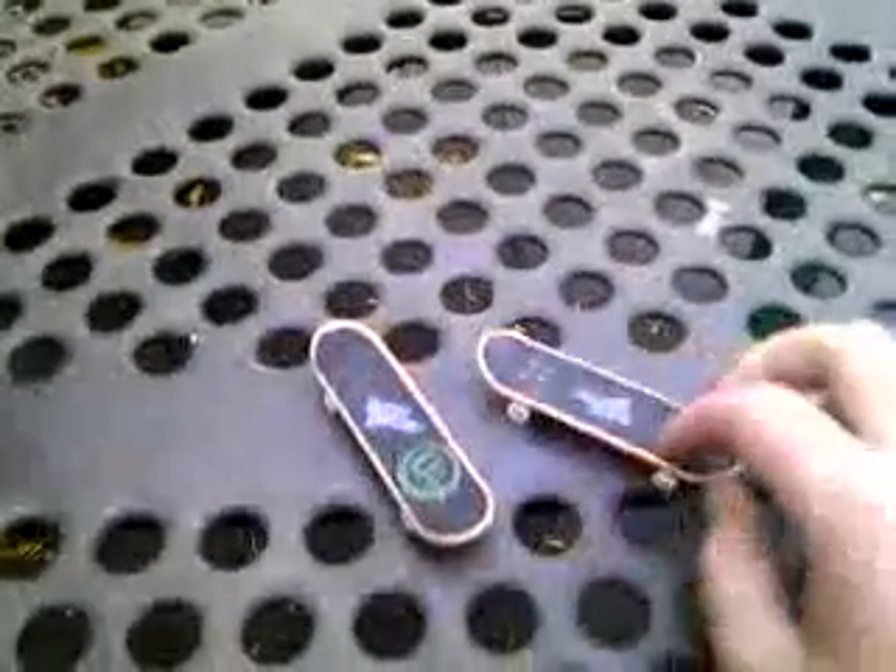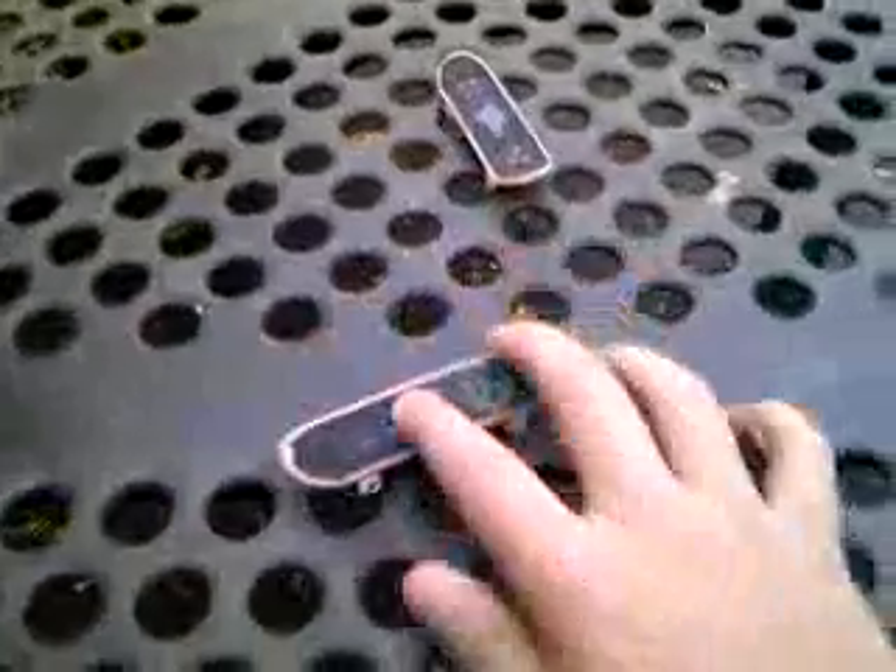Hi, this is how to fake an ollie on a tech deck. I'm going to use the Foundation one. So, the only tricks you could fake is ollies and nollies. Let's start with an ollie.